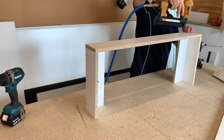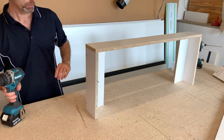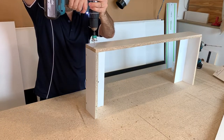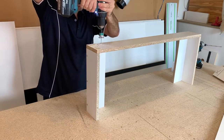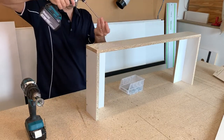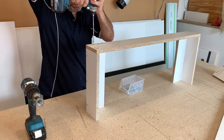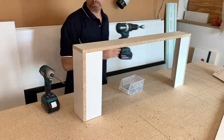Once I've made up my supporting divisions, it's time to put on the plinth rails, and it's the same procedure — just tacking it in place first, making sure all the edges are flush with each other. You want to get this nice and neat as possible, then nailing and screwing together.